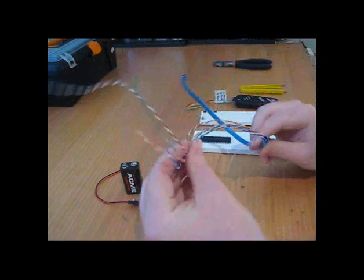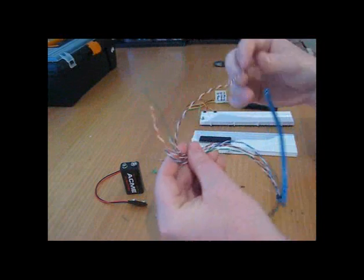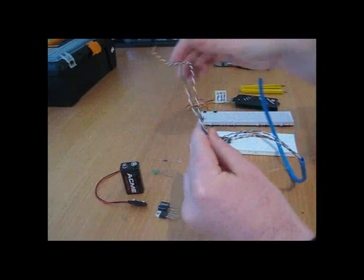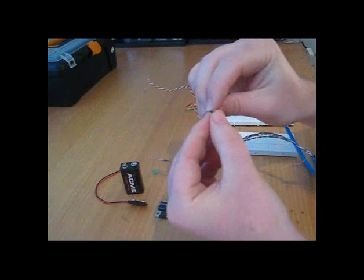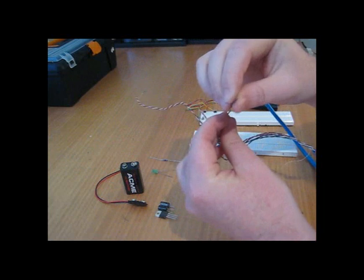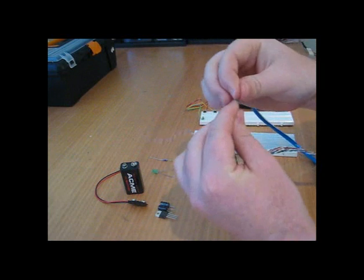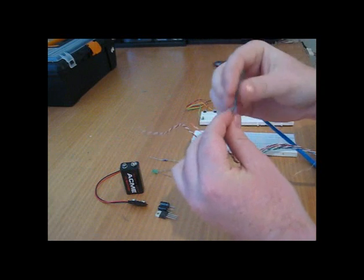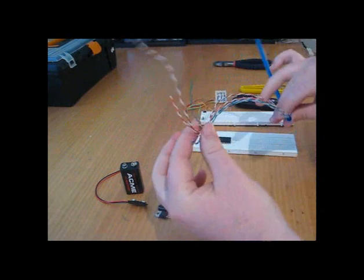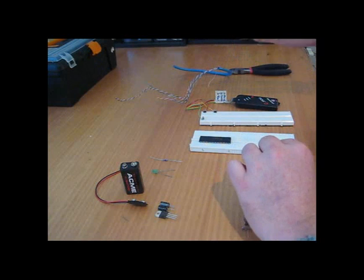The other bit of bread and butter for development is wire. A handy hint — go out and grab some Cat5 cable. It's really cheap, but make sure you get solid core. That means the copper inside the insulation is one single core and not multi-strand, so it's nice and sturdy. I can use it on my breadboards without worrying about the wires fraying. Look how much you get — just buy a meter and you'll be set for a long time.